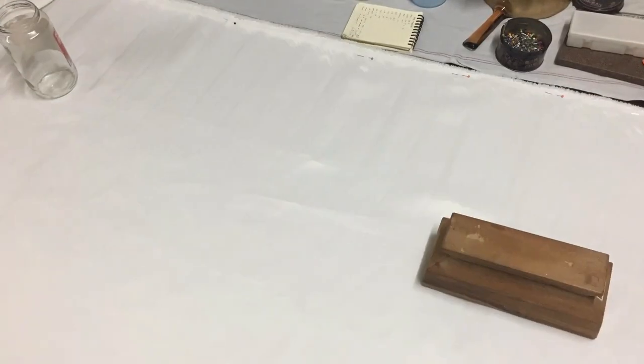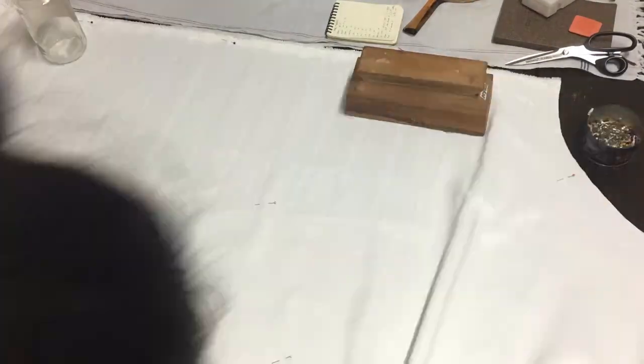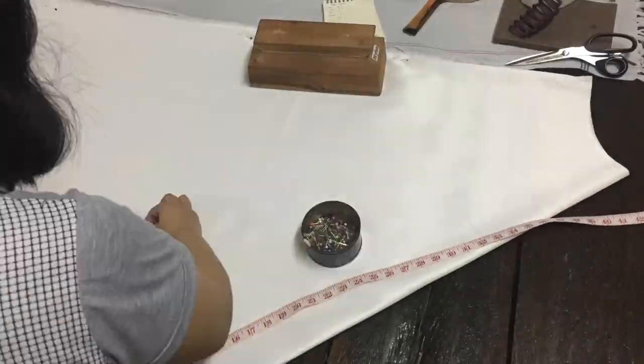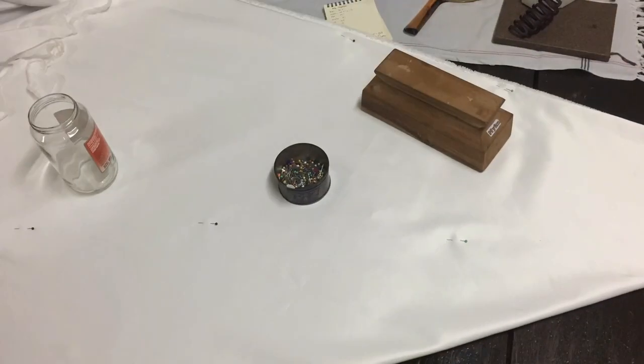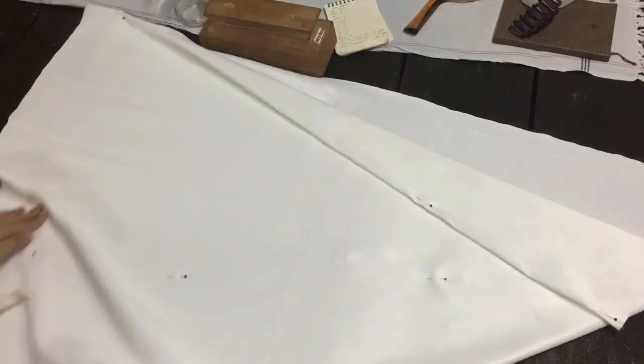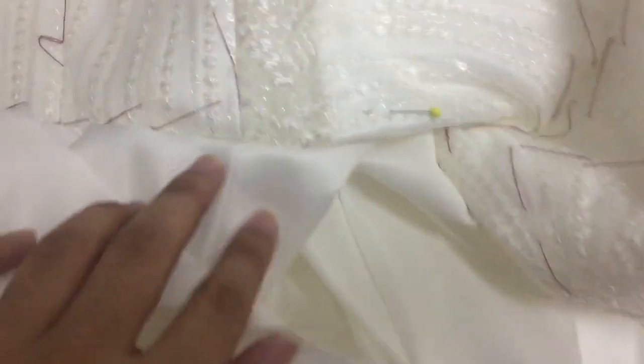After sewing the bodice, now we will be cutting the skirt. I used a full circle skirt pattern — it's very easy, you actually don't need a pattern; you just need the length, the waist, and you're good to go. Then we attach the bodice to the skirt. This is the moment of truth: if the side seams of the top and the skirt match together — and as you can see, they do. So this is a great achievement.